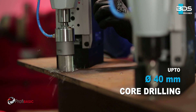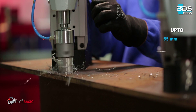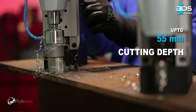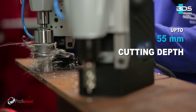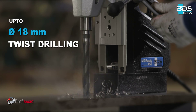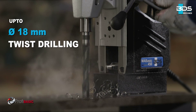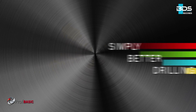MA Basic 450 performs up to 40 mm diameter core drilling and up to 55 mm cutting depth capacity, delivering perfectly finished holes. With Morse Taper 2, drill up to 18 mm diameter with twist drill bits. Simply better drilling.